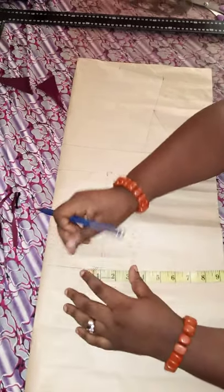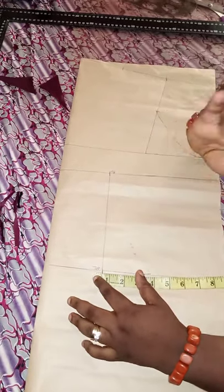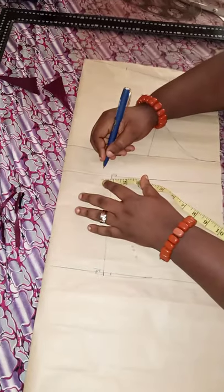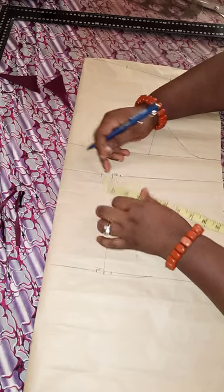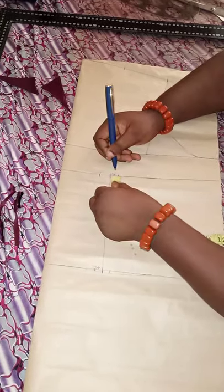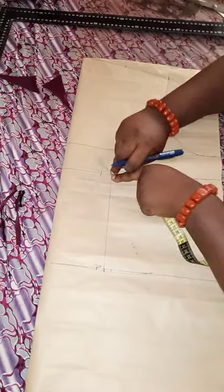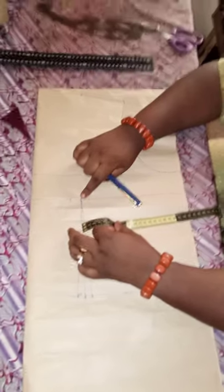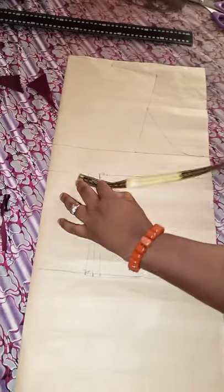At the back, the nipple-to-nipple measurement — we're going to mark half an inch on both sides. The back dart is half an inch, not one inch like the front. So I'll mark half an inch and connect them together. Before connecting to the bust point, mark down about 0.25 so it won't be too sharp at the bust point area. This is then connected to your bust point.